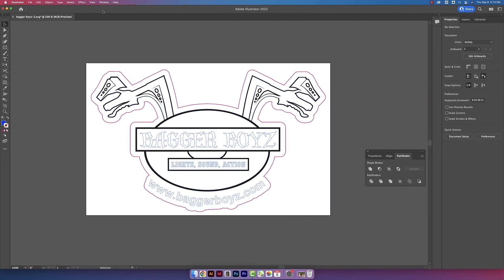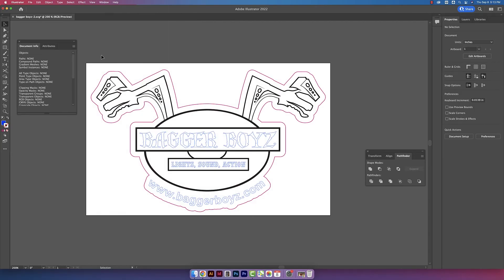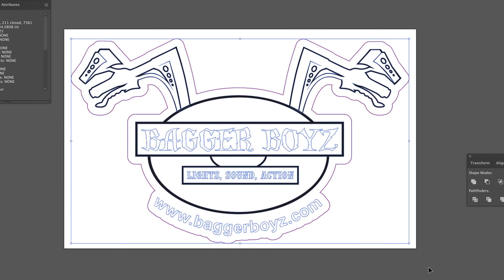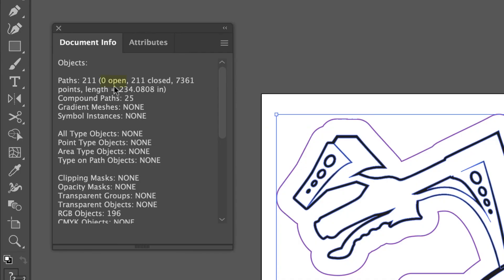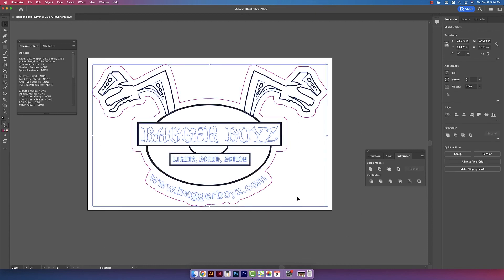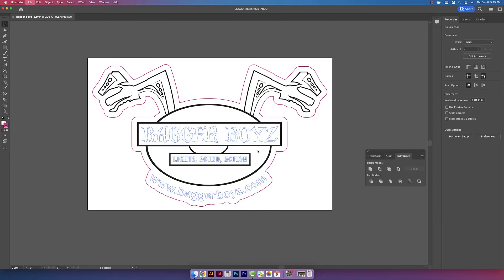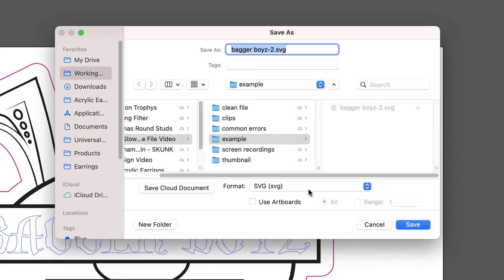There's a line going down the middle that we don't want. Using my direct select tool, I'm clicking and highlighting that shape — it looks like just something extra that we can delete. Now I want to check for any open paths, so I'll go to Window and then Document Info, click and highlight the design — under Paths, we have zero open. This logo should be good for Glowforge printing, so I'll click and highlight the design and then group it.